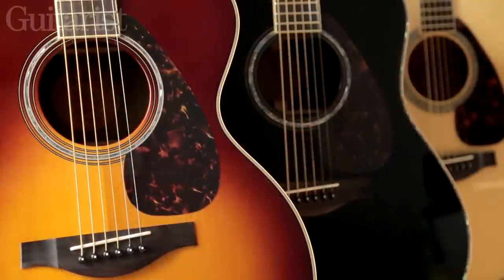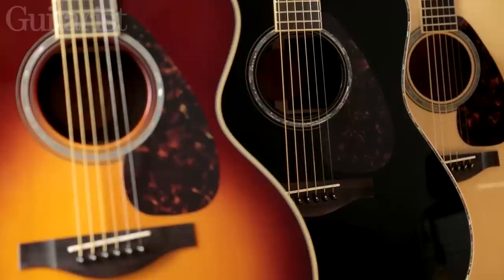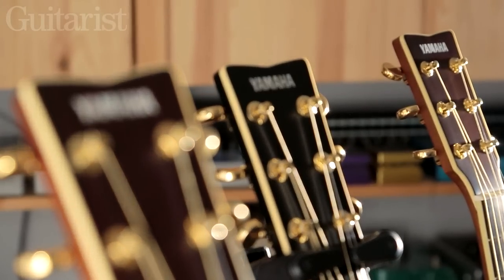Hey, I'm Jamie from Guitarist Magazine, and today we've got three L-Series Yamaha acoustics to show you. The L-Series has been around for a while, but these ones have got some new features including the acoustic resonance enhancement treatment, which was previously only a feature of their higher-end acoustics, and a zero impact pickup system.